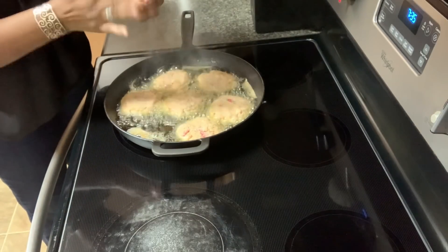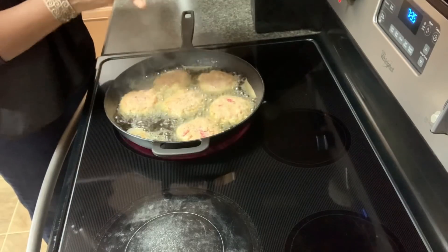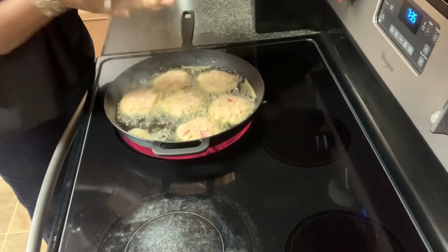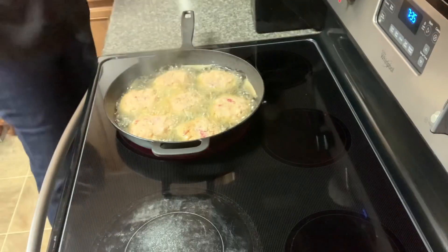One, two, three, four, five, six, seven. We've got seven patties.